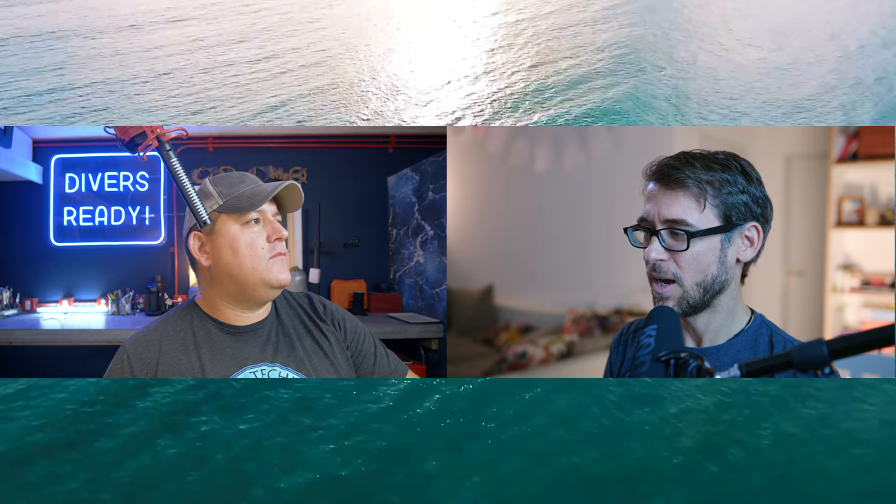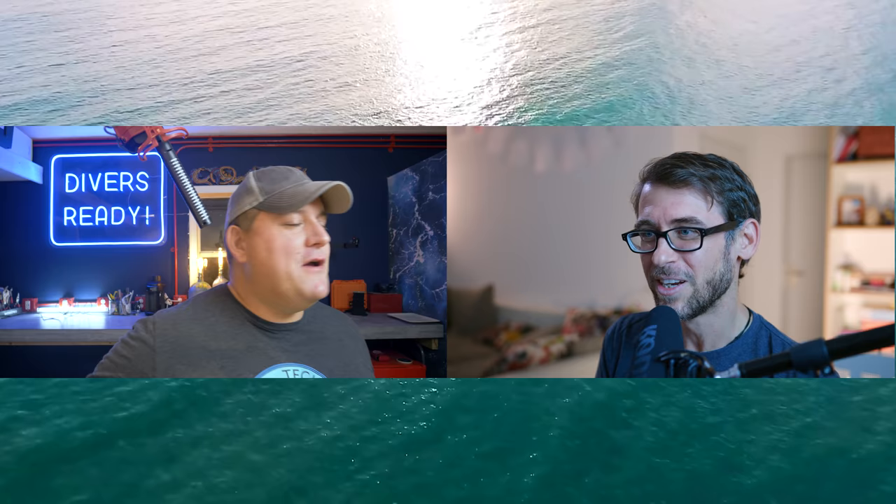My very first underwater camera would have probably been — what's the name in English — not a reusable, but a one-time use camera. Disposable, yeah. A disposable camera, a Kodak, one of those old blue ones that worked with proper film. I used that for snorkeling in Egypt when I did my very first snorkeling sessions many, many years back. And after that, you had to send in the film, you got it back, and you were quite disappointed with the images. You had to wait a week or two weeks sometimes.